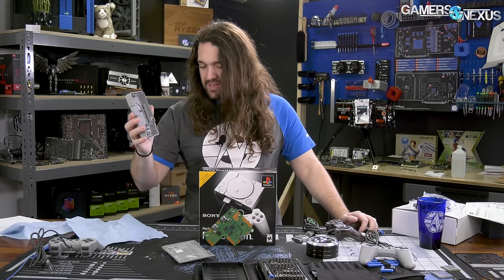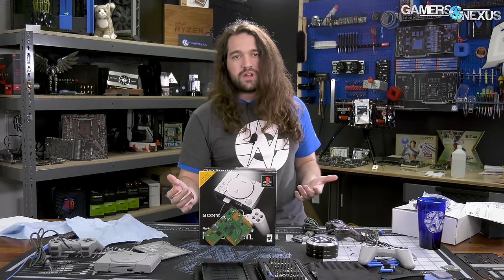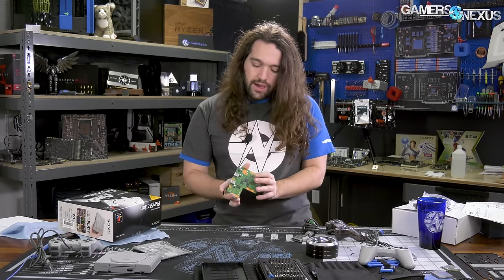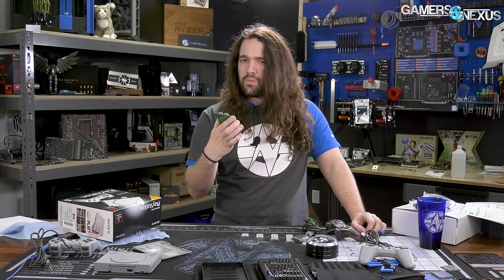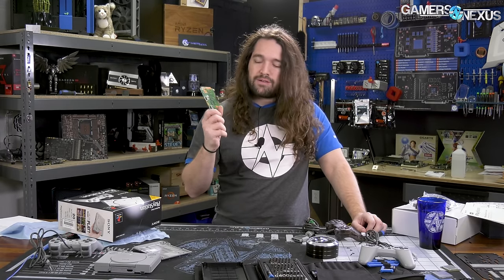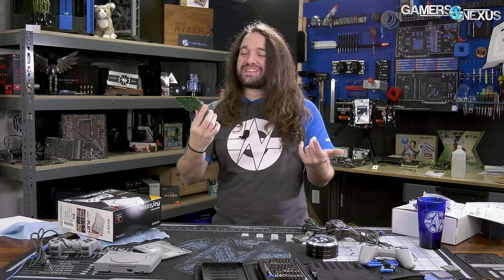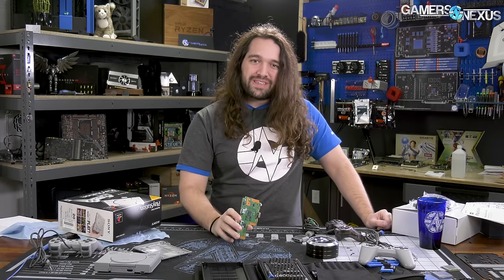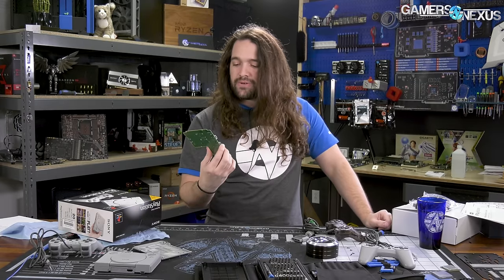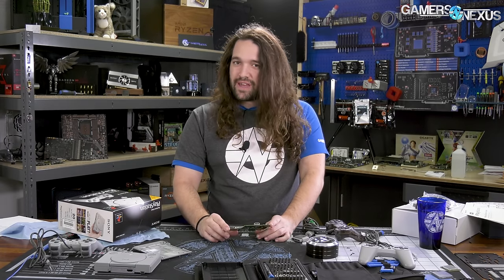That's the PS1 Classic. The sum of its parts isn't particularly high — those components are mostly EOL, so Sony probably got them from a supplier who had a ton left over or already had a bunch on hand. We don't have opinions yet on how good the gaming experience is, but we have content coming up on that. It's rather minimizing knowing you could just use your phone to play these games. Sony has some pretty good margin here, especially because it does seem like a rather hacked together, last-minute project. They could have done a lot of really cool things with this.